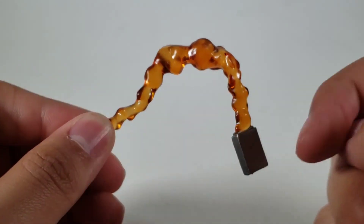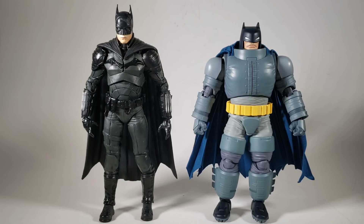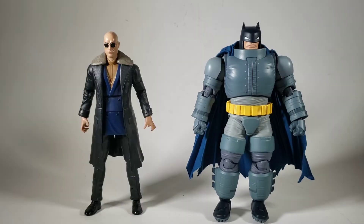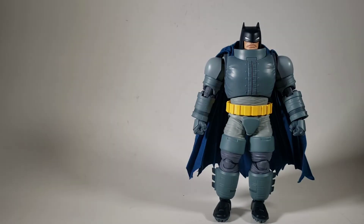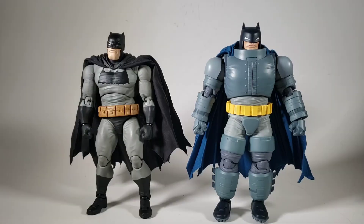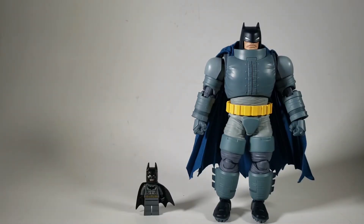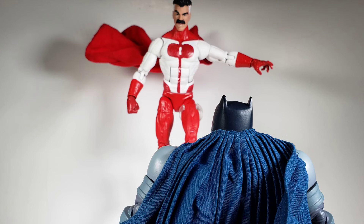Now time for some size comparisons of other DC figures — I barely have any because I'm barely getting into it. We've got Farland's the Batman, Mattel's Shazam, Mattel's Dr. Savanna, and other Mafex figures — starting with my Mafex Far From Home Spider-Man, Mafex John Wick, Dark Knight Returns Batman, and the Aleko Batman.